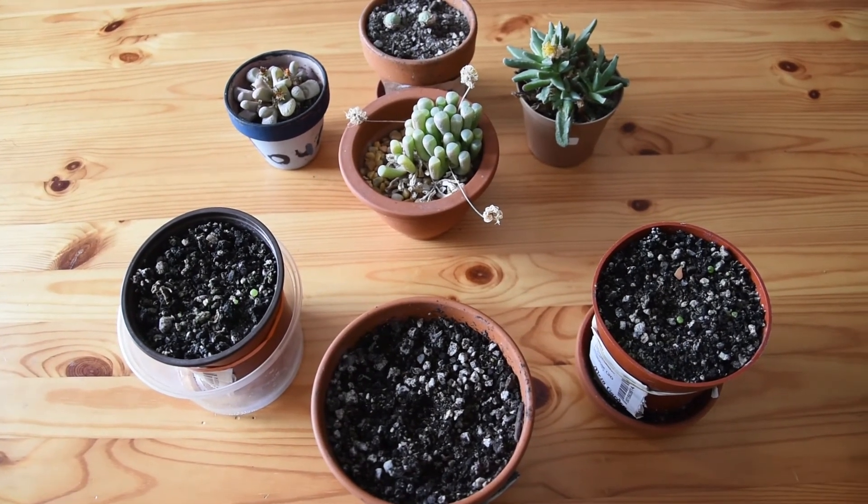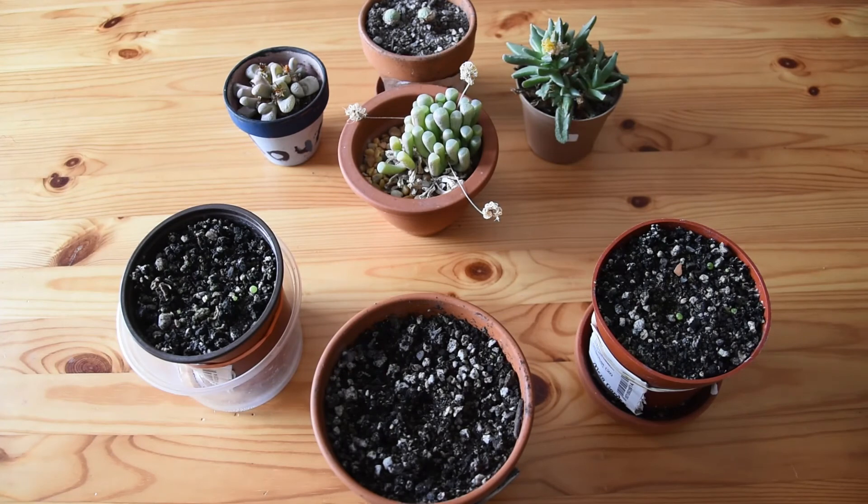These are my new additions to the Mesembryanthemaceae family collection. It's not a very extensive collection, but it's very precious, and these are plants that I particularly like. They are so unique, so unusual — they are like nothing else. Their beauty lies in their extreme adaptation to extreme environments, and that's why they are so difficult to keep at home, because it's very difficult to recreate those extreme conditions on the windowsill or in a greenhouse, if someone is lucky enough to have one.